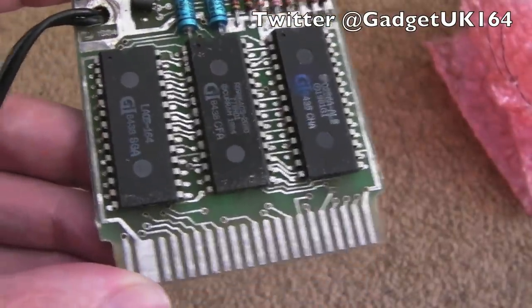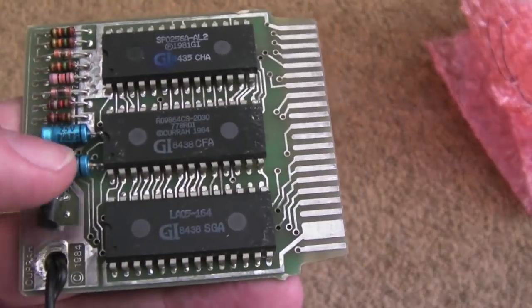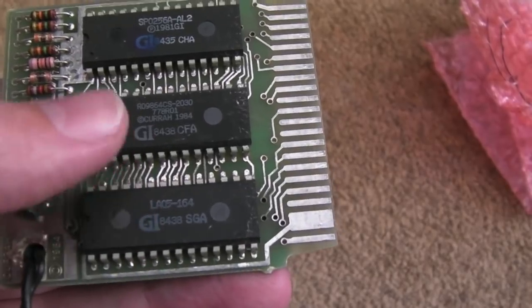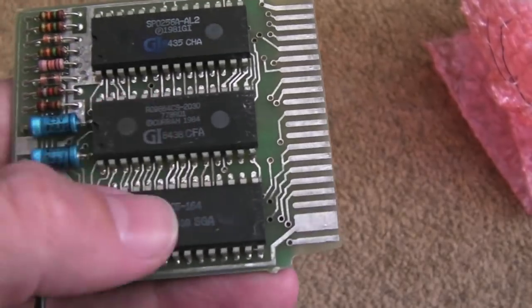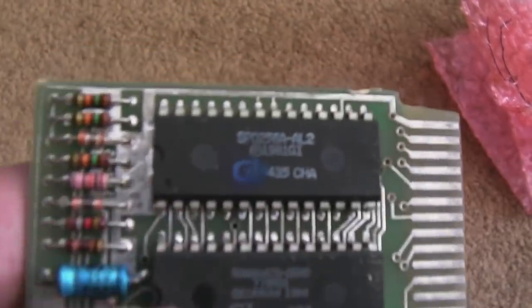There's no picture, so I'm guessing something's killing the data bus. You're going to have one or more ROMs — these might both be ROMs here, but I suspect not. I suspect we've got some address decoding going on in one of these, another one's going to be the ROM, and then we've got the speech chip up here.